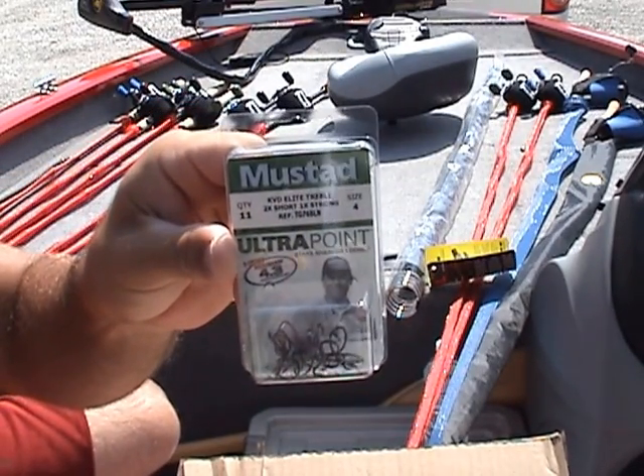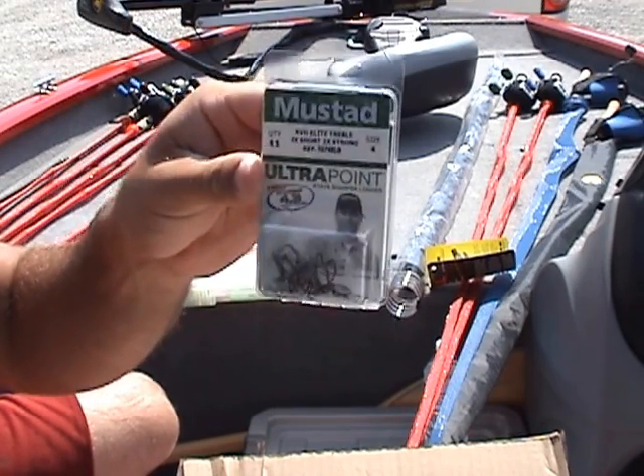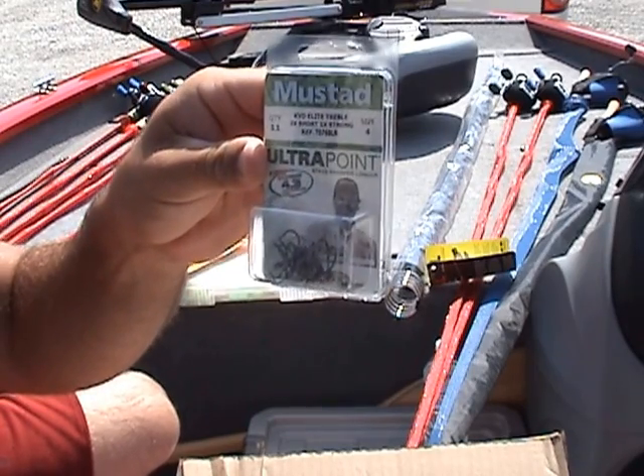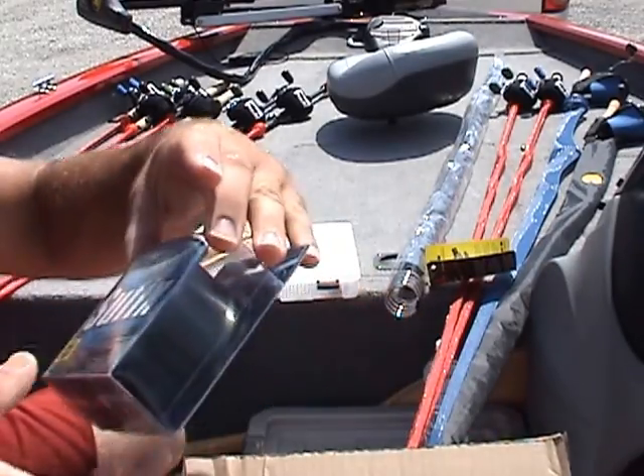I got one in fire tiger — all 1.5s. I also got size 4 KVD Elite trebles. I normally always use size 2, but I've been getting snagged up a lot. I'm not sure if it's the bait that's getting snagged or the bigger hooks, so on a few of them I'm going to try the size 4 and see what happens.